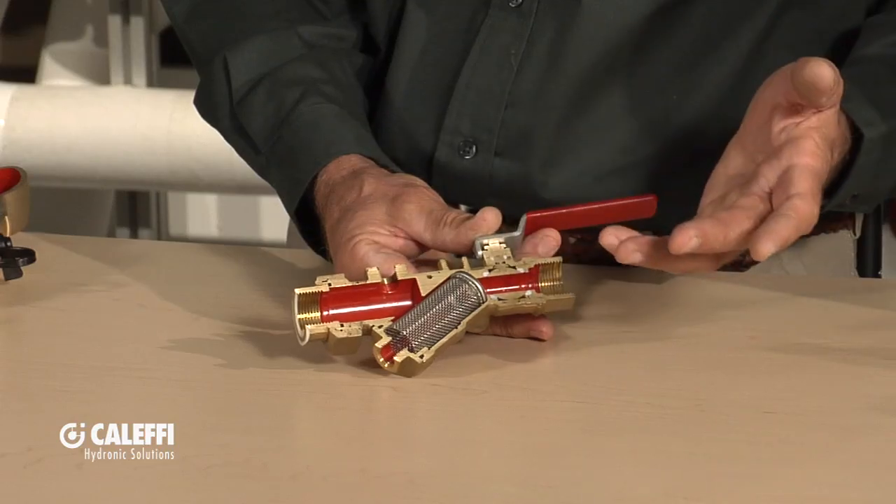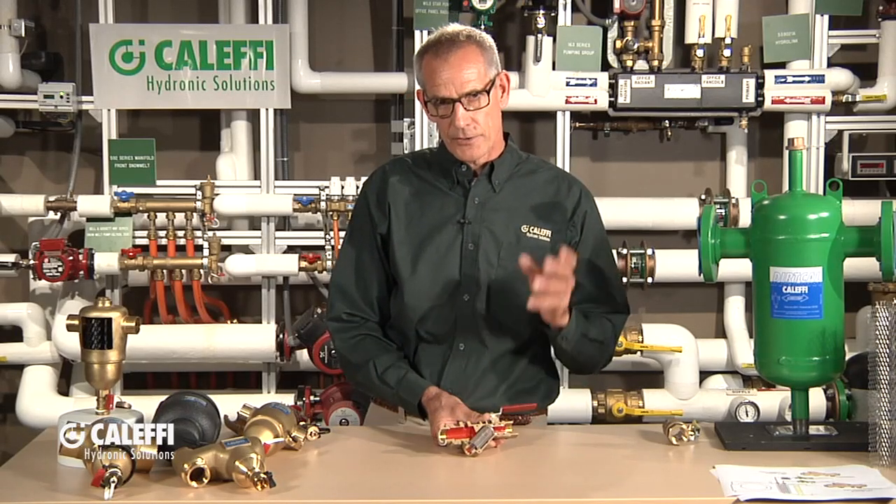But what happens with this — the downside of this type of device — is that it can plug up the strainer. Then you've got to take the strainer out and either flush it out or remove it and clean it. So it's got a limited application. There is a place for this, and I like to see these used maybe by an air handler at your final, where you're going to have a balancing valve or a zone valve. We're going to get the bigger debris out at the central dirt removal device down in the mechanical room, but this is going to catch anything at the very final terminal units, like an air handler.